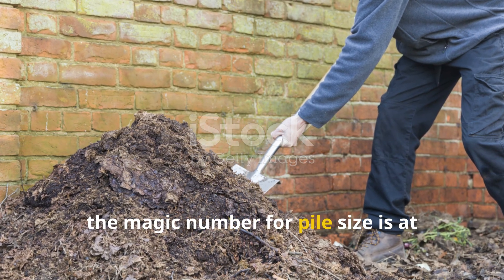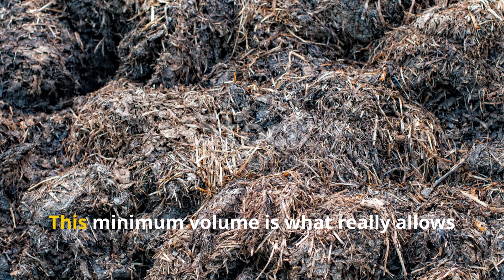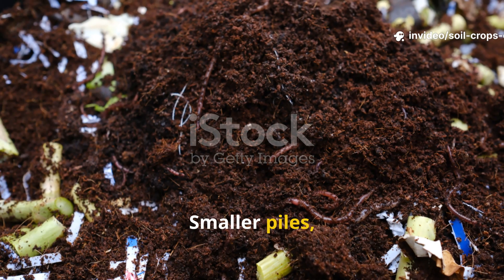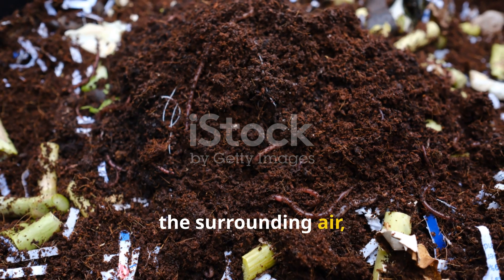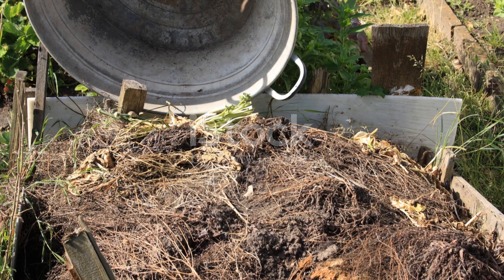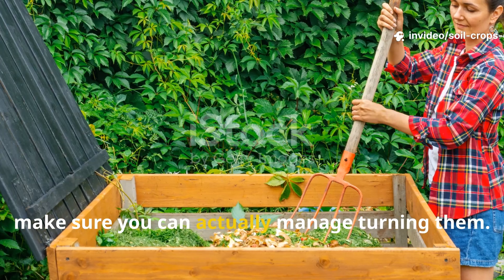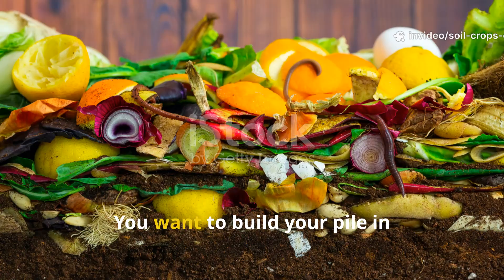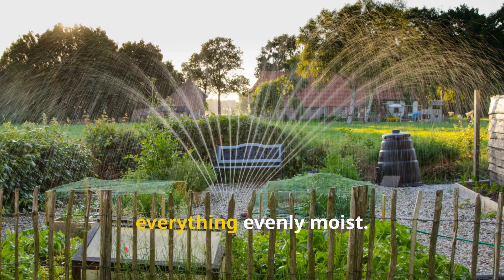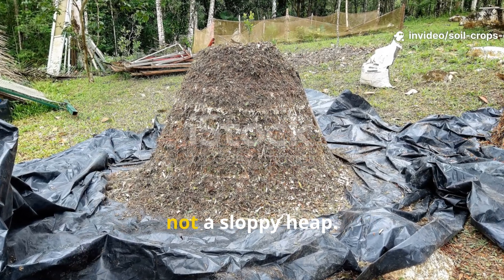The magic number for pile size is at least one cubic meter — think three feet by three feet by three feet. This minimum volume is what allows heat to accumulate and sustain itself. Smaller piles lose energy too quickly to the surrounding air, meaning they fail to reach the pathogen-killing range. Larger piles are totally fine; just make sure you can manage turning them. Build your pile in alternating layers of greens and browns, sprinkling water as you go to keep everything evenly moist. By the time you're done, it should be a firm, sponge-like cube or mound, not a sloppy heap.